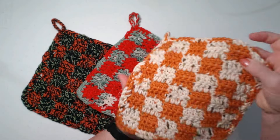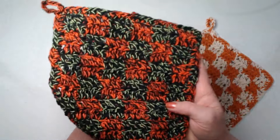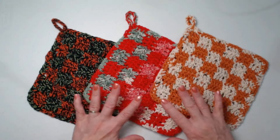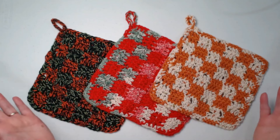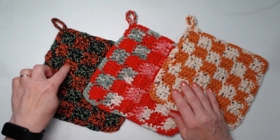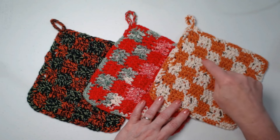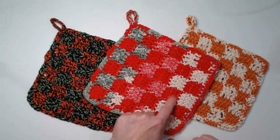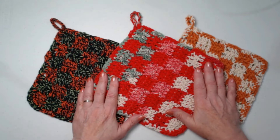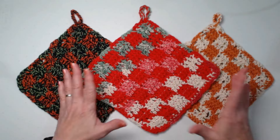This one I did in Thanksgiving or fall colors, and this one I did for Halloween in orange, green, and black. It's really fun to get into your yarn stash and come up with different colors. Sometimes we think colors won't go together and they do. You can use solids, variegated, or an ombre with a solid and just have some fun. It doesn't take very much yarn to make these and they're great to make up a bunch and have on hand for gifts.